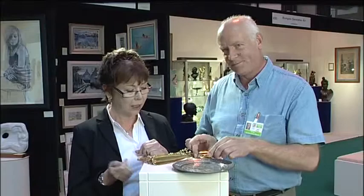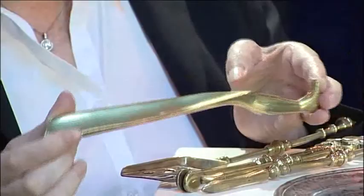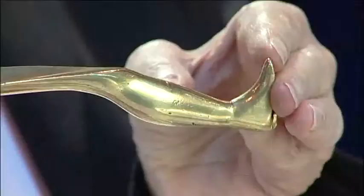Then I found this rather lovely shoehorn, cast brass, and it could be quite early — certainly mid 19th century. I thought what a nice gift it would make for a man; men are always very difficult to buy for. It's rather lovely having the boot as a handle.